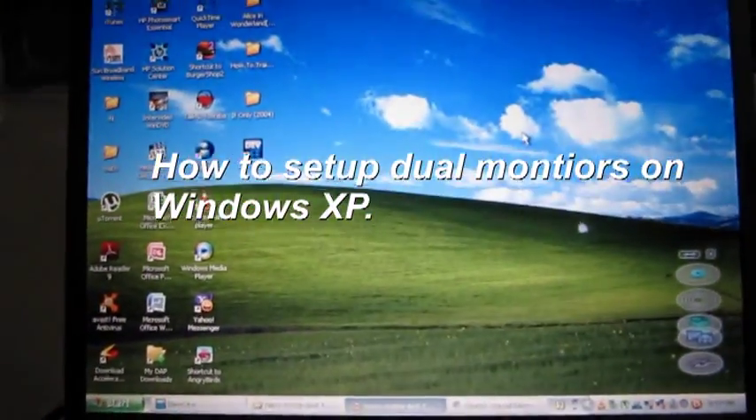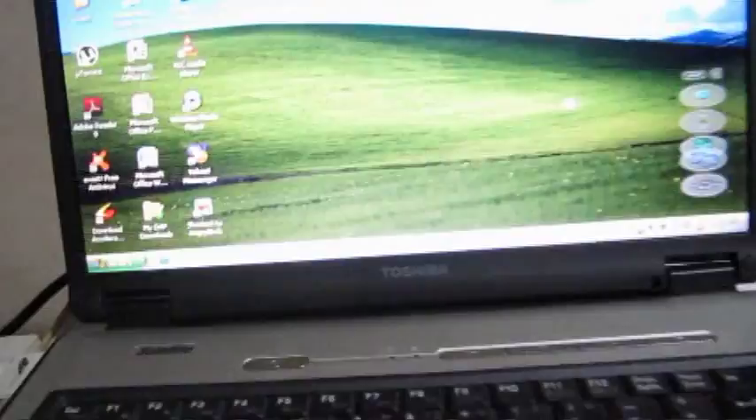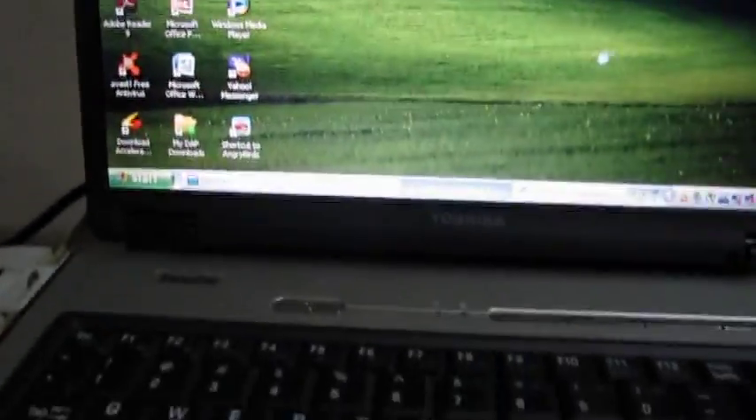This is a demonstration of how to set up your own dual monitor setup on your laptop. The first thing you need to do is set up your DVI port and put it in — the blue DVI port on your laptop — and connect it to the LCD monitor.